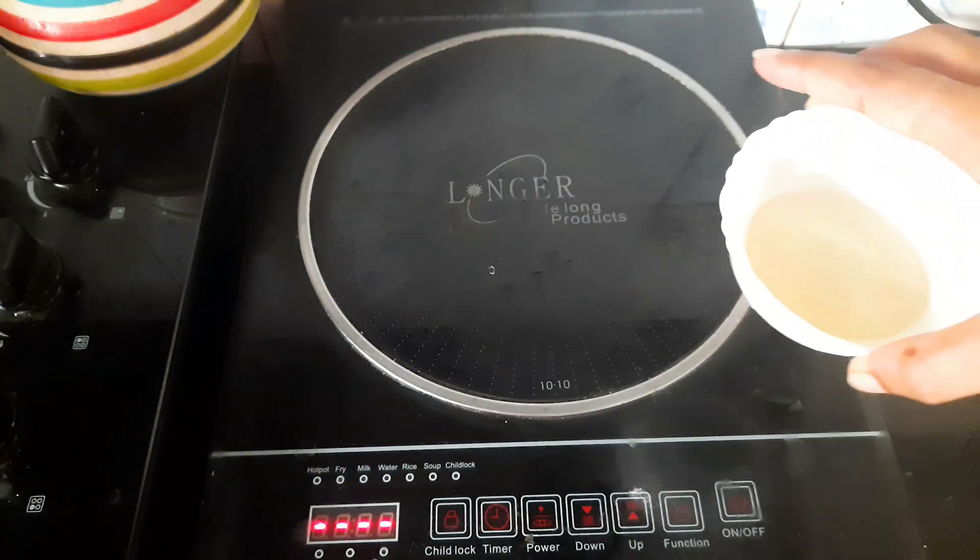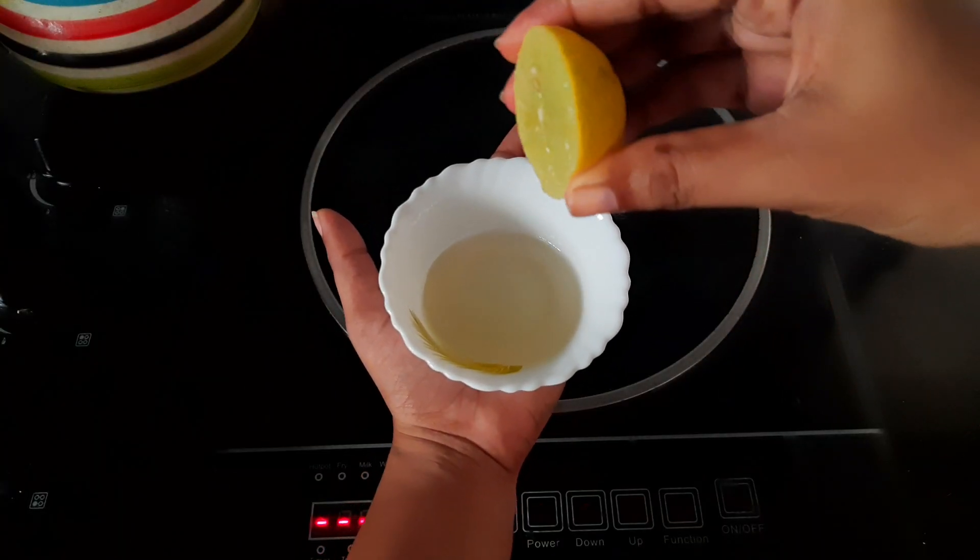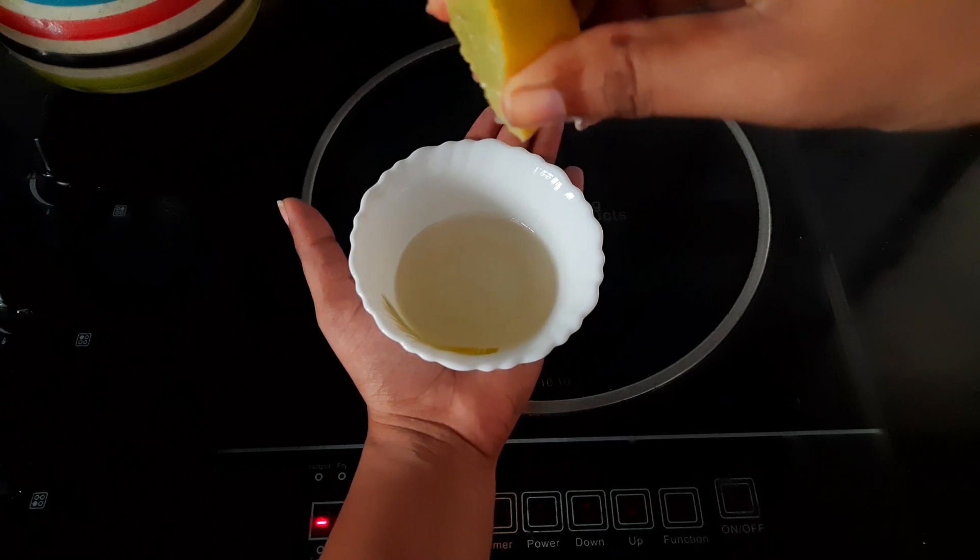Never any problem. I just taken the last step. I have added more drops of lime.